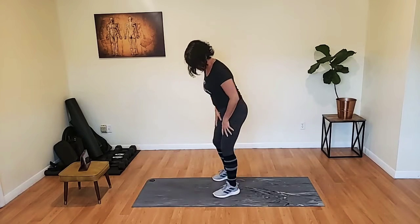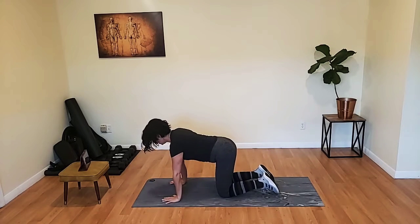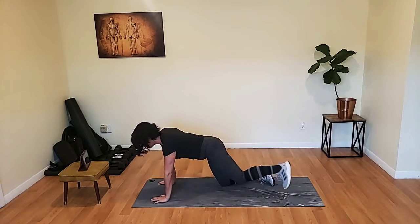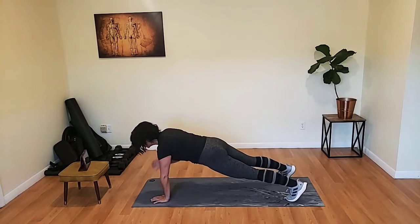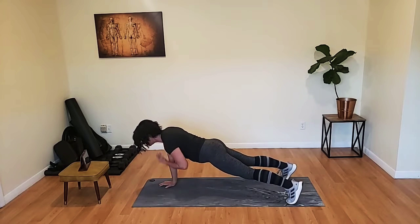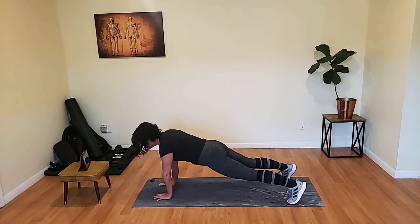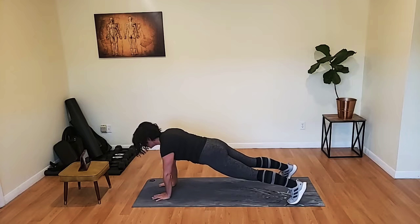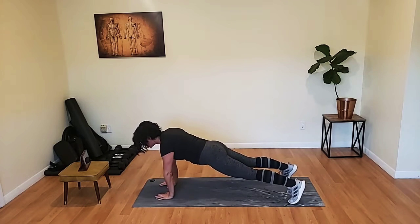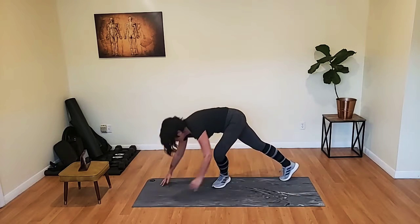Last round of plank taps. Bring it on down. Ready, let's go. Set your gaze about 12 inches in front of you and leave it there. Don't look at your hands, don't look at your feet — look ahead. It's good life advice regardless. Don't look back, don't look down, look ahead. Bring it on up.